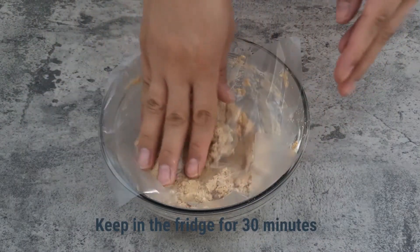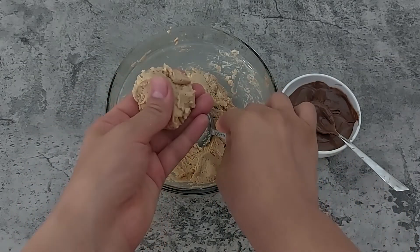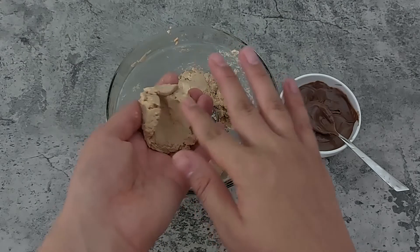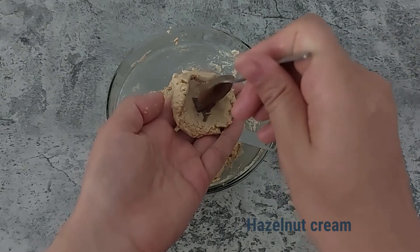Keep the batter in the fridge for 30 minutes. Then form the balls, pressing with hands to thin the ball. Add hazelnut cream in the middle, close it, and form the ball.